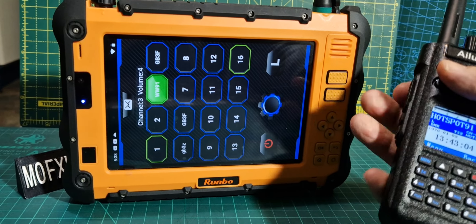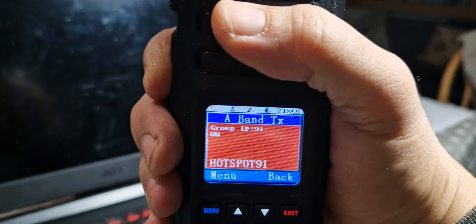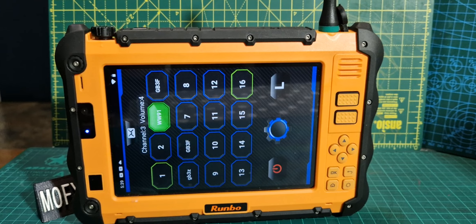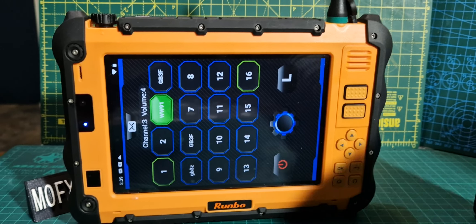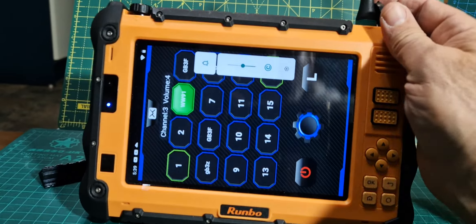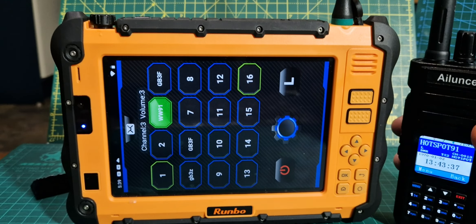I'll grab a radio here and show you. You can see it's transmitting — TG91 worldwide. I'll move it away from the RUMBO so it's not too close, and do that again: M0FXP. You can see that's nice and clear, nice and loud. I'll tap the volume here — just keep knocking it — so that's the volume lowered down. That obviously works.